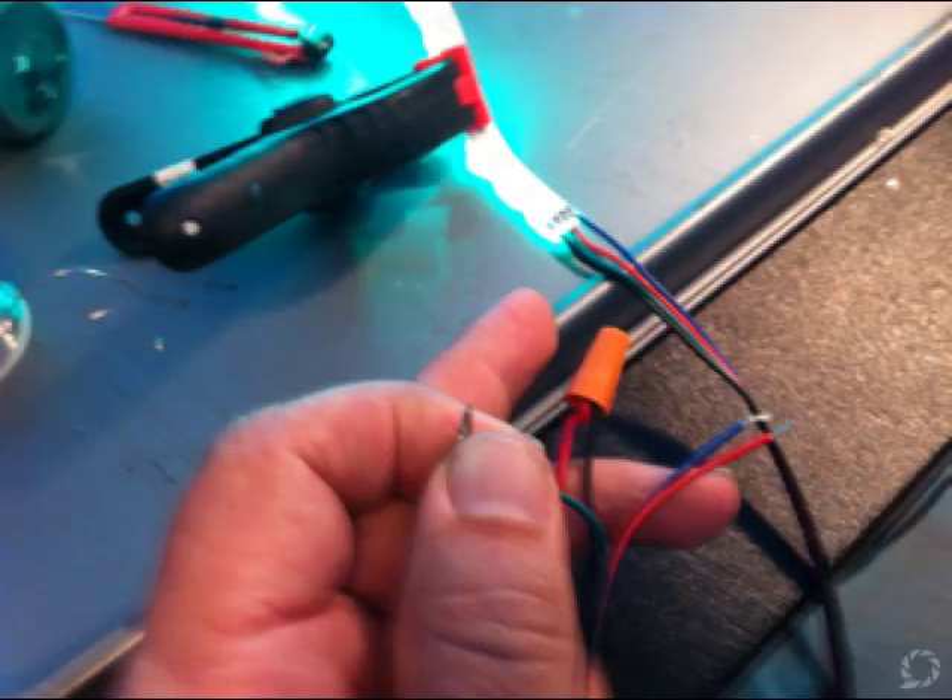Now if the solder doesn't stick to the light strip when you first put the dots on, it's because you don't have all of the glue off of it. Just go back and clean it again.